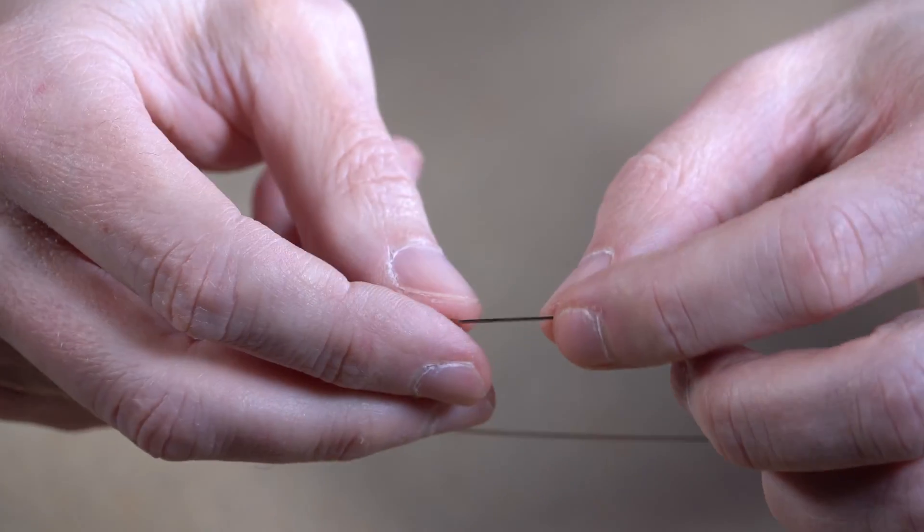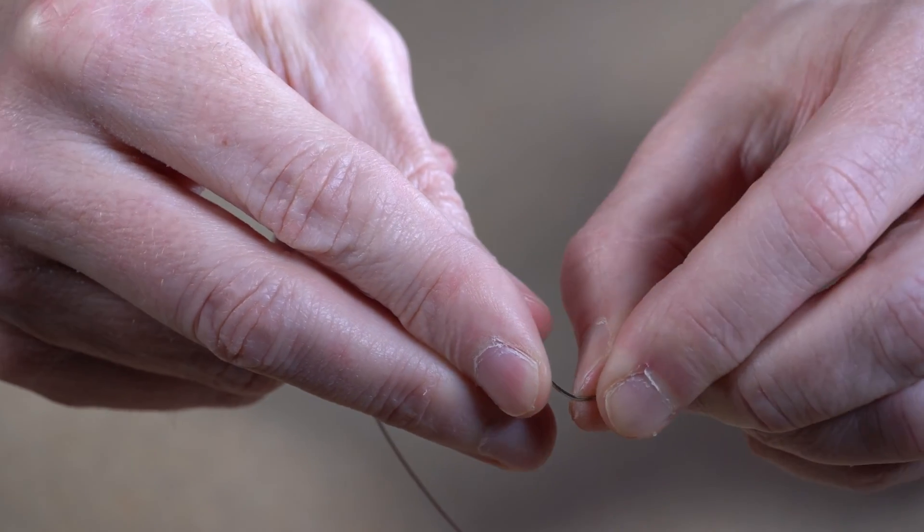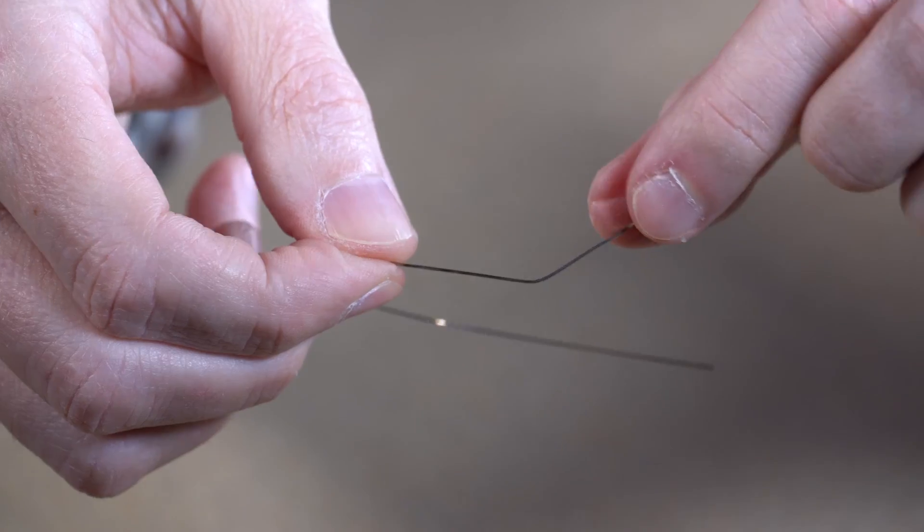Later on, once the teeth start to straighten a little bit more, we start to use thicker wires. It goes from the nitinol wires, which are flexible and retain their shape, to steel wires, which when you bend them, permanently form into that shape. There are some reasons why we want to use that kind of wire later on.